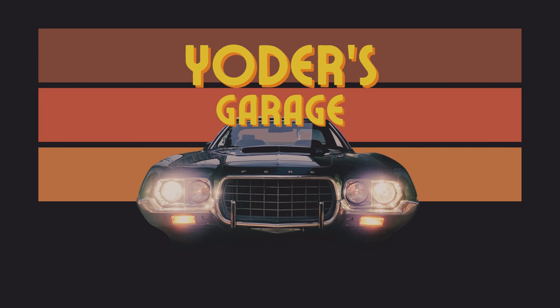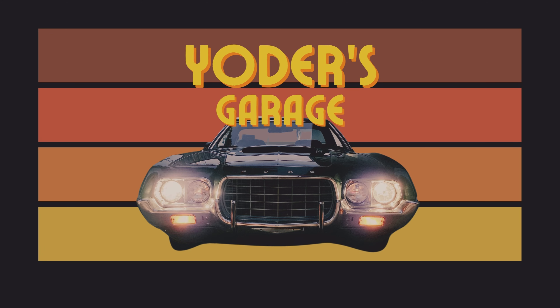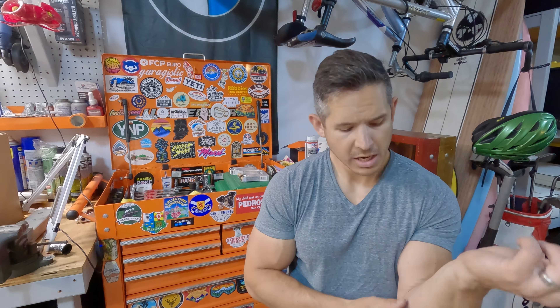The Audi Q5 we just bought has a bit of an idle problem, so let's see if we can fix it. Welcome back to the garage. We're working on the new Audi Q5 once again — by new I mean new to me. It's a 2018. It has a little bit of a rough idle when it first starts off.